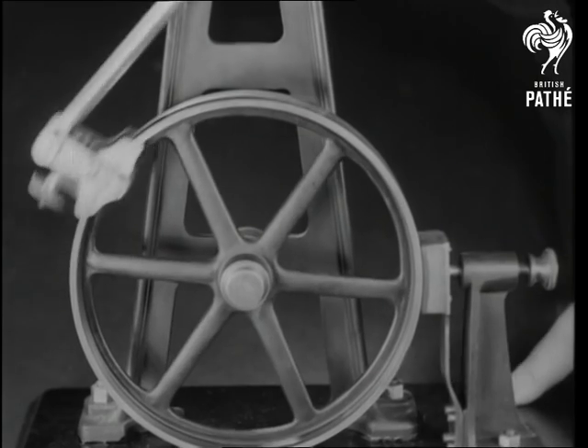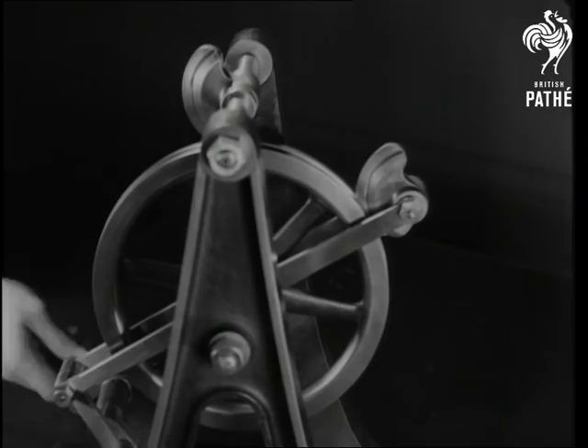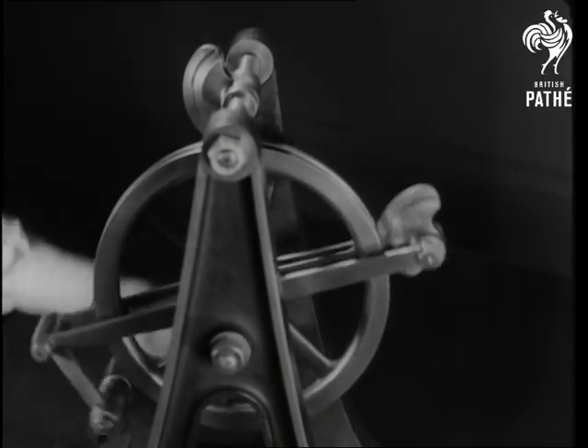An example of the use of friction instead of a toothed wheel. The large disc has a groove on the rim, and it's moved by a gripping action instead of a nipping one.